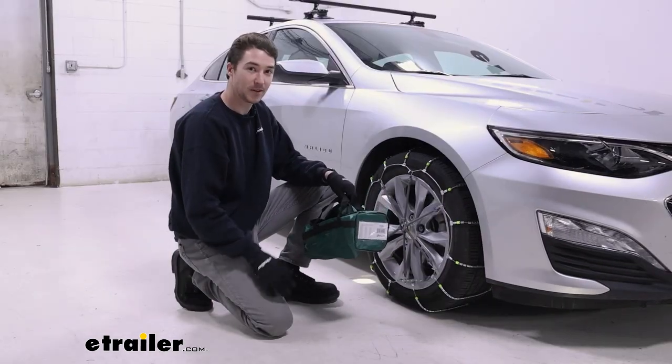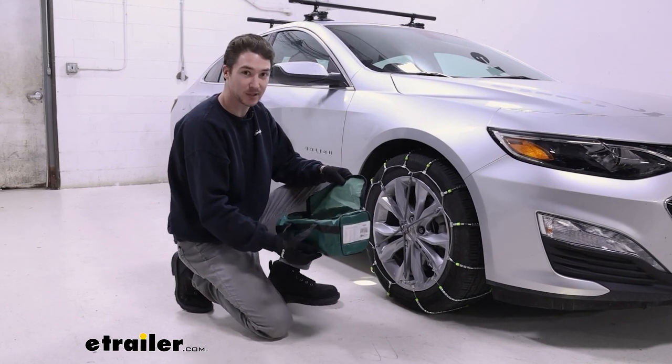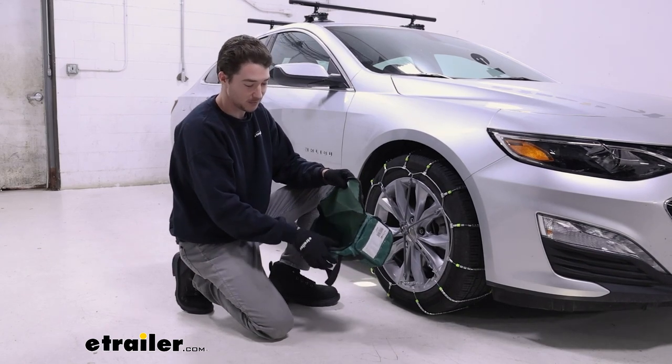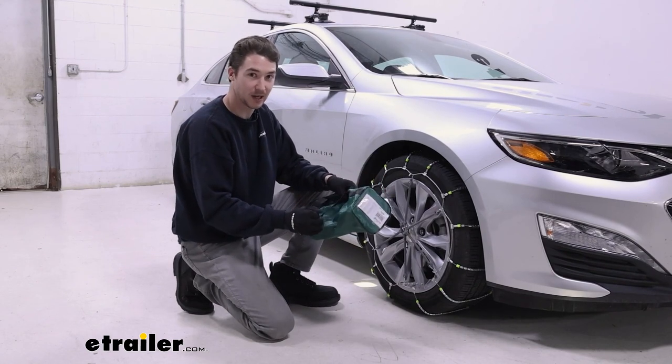The chains will arrive in a bag similar to this. It's not my favorite bag — it is just a light fabric material. You will have to roll the chains back up to put them inside. They don't roll up incredibly easily, they don't store amazingly, and the durability of the bag probably won't be as great as some harder plastic bags.